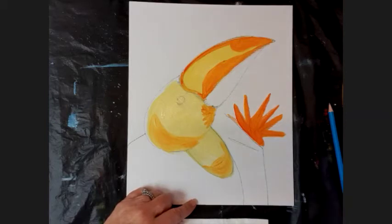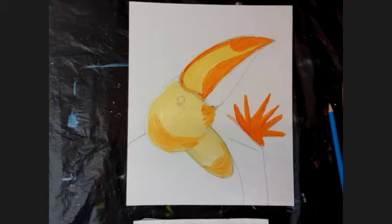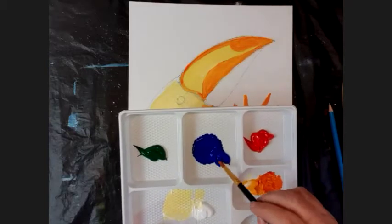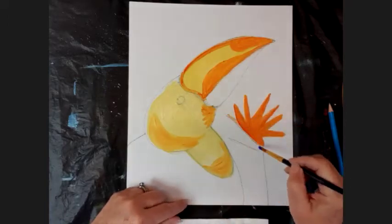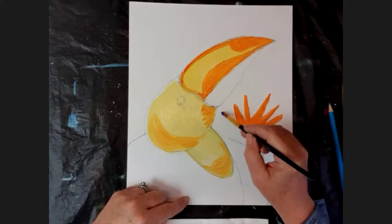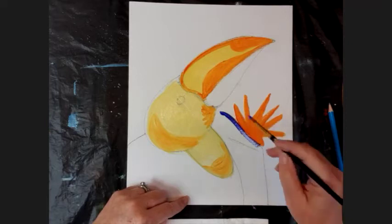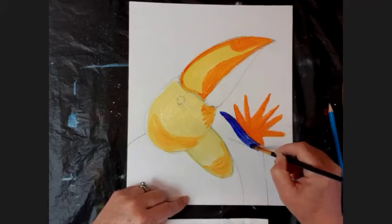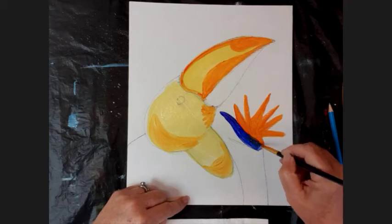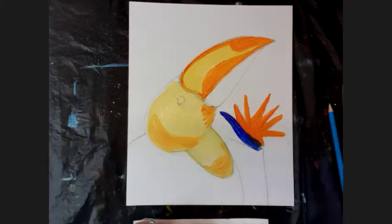I'm going to wash that brush off and use blue. The blue is part of the outside cover of this flower. I'm going to use that line that I made to begin the flower and put a little bit of a curve on it like that - that's going to be the outer petals of the strelitzia flower. Remember, these are tropical flowers.